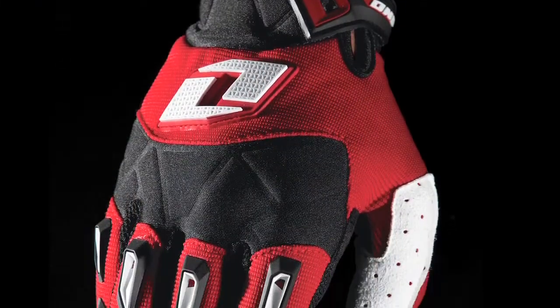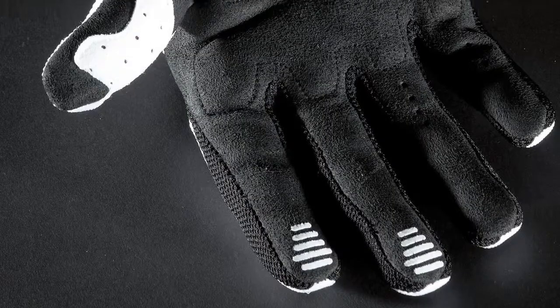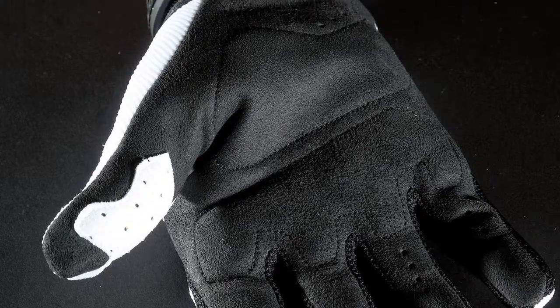The Draco glove pulls out all the punches as the perfect combination of style and protection at a value that will keep you twisting the throttle. A lightweight clarino palm and thumb panel optimized for comfort and durability are coupled